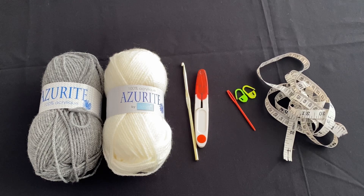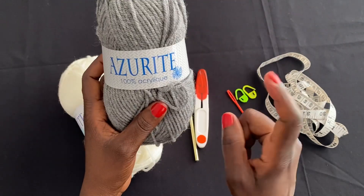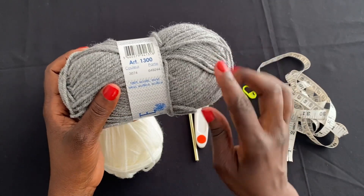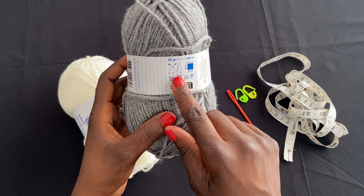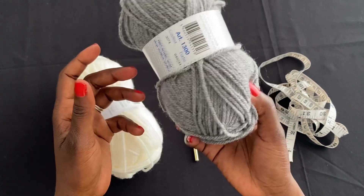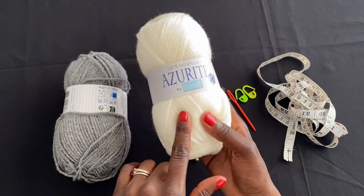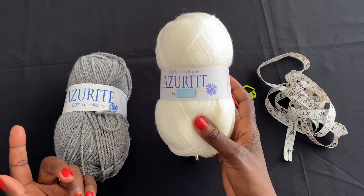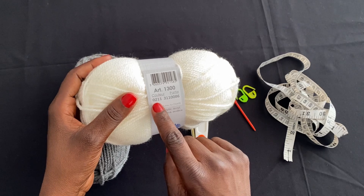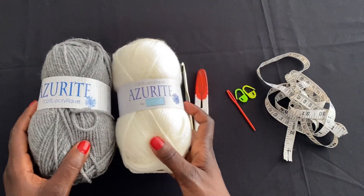Before we start this project I'm going to show you the materials we're using. I have two colors from the company Azurite — it's 100% acrylic. This is gray, color number 3074, lightweight number three yarn. Recommended hook size is 3.5 to 4mm, and the skein is 50 grams or 140 meters. The second color is from the same brand, color 0211 — I'll call it off-white, it's not exactly white, just a little off-white.